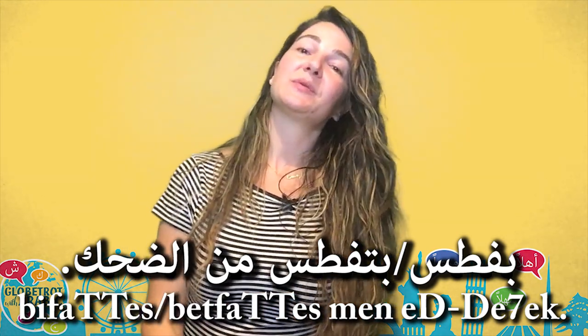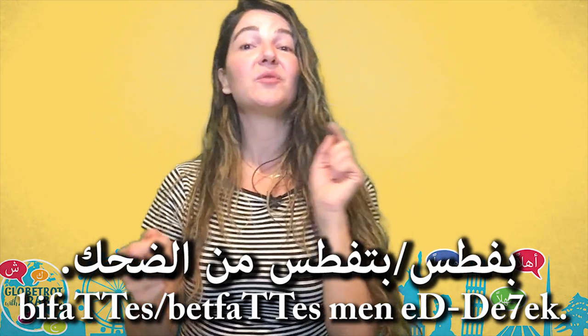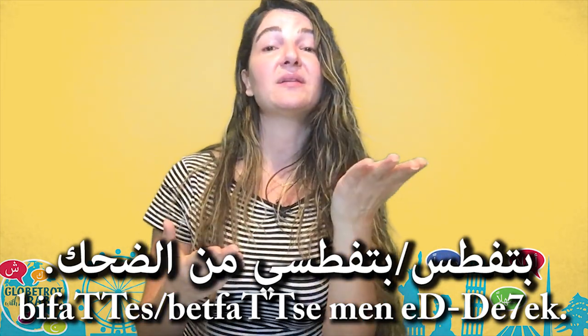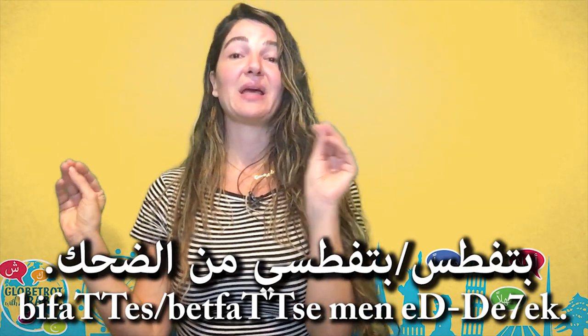If I'm talking about a female friend who is so funny, I say بتفتص من الدحك. And if you want to say it directly to the person making you laugh, you can say أنت بتفتص من الدحك to a guy, or أنت بتفتصي من الدحك to a girl — meaning you make someone suffocate from laughter.